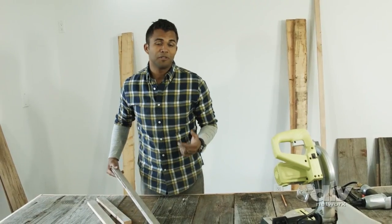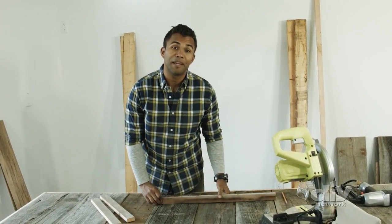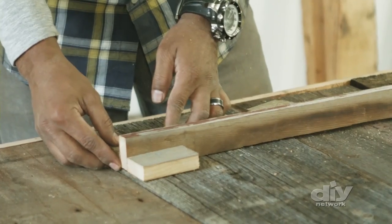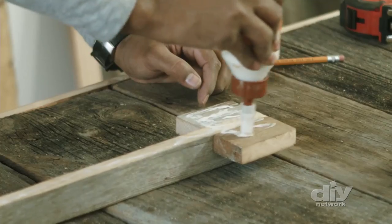Those extra pieces of scrap wood — don't throw them away just yet. I'm going to use this extra piece of trim to build a custom handle. Cut the door handle and braces to size. Nail the braces to the handle and use wood glue and the nail gun to attach to the door.